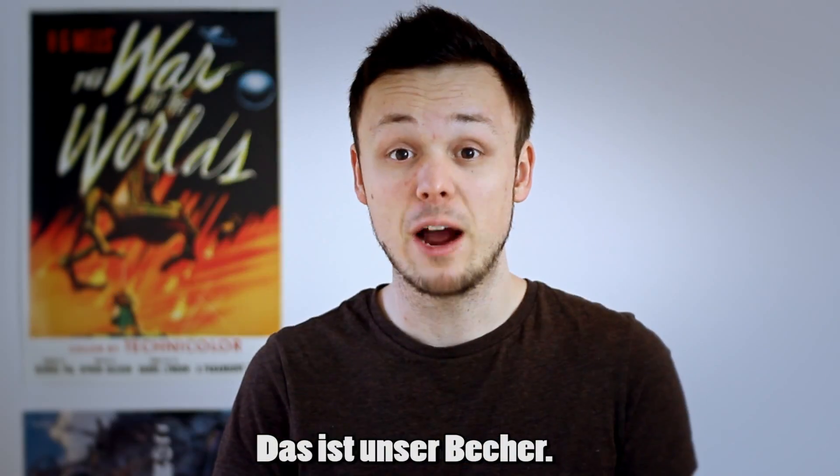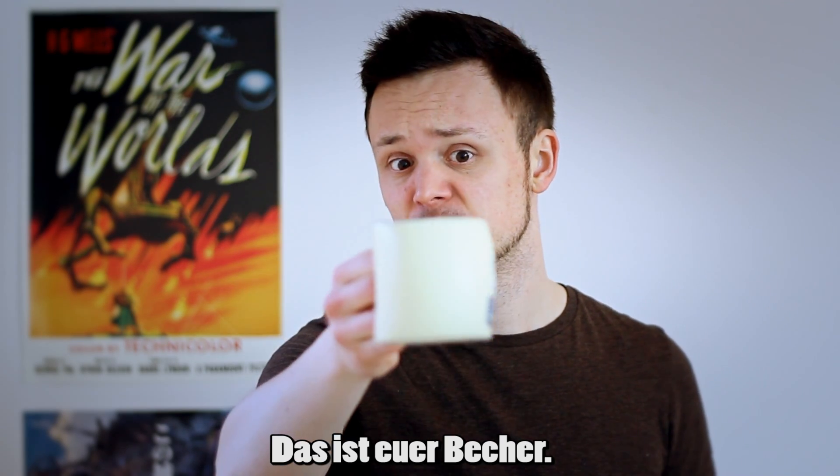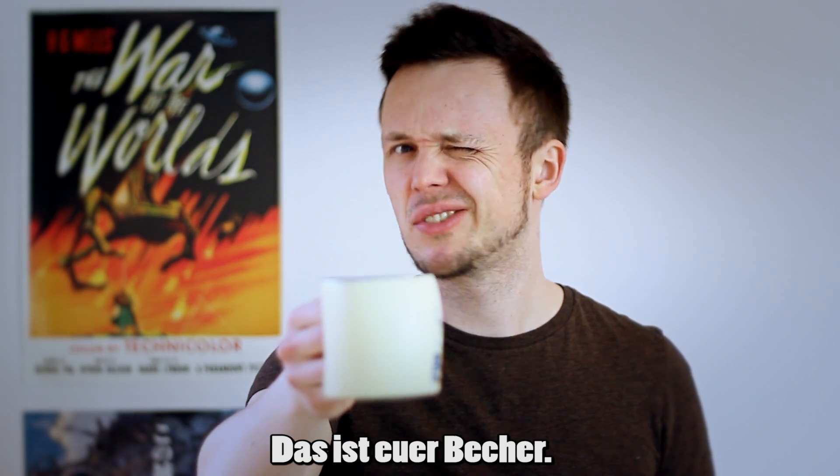Some people might not care about hygiene too much and use their Becher together. They would then say, 'Das ist unser Becher' — That is our cup. And if there are two Germans sharing one cup, you can say, 'Das ist euer Becher' — That is your cup. Do whatever you want with it, just not here.